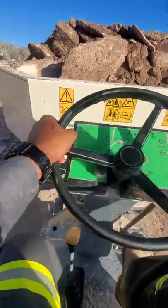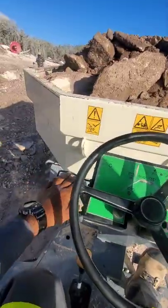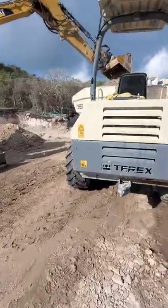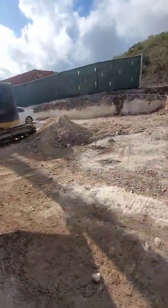So what happened was on my second throw I hit the dumper roof — I broke the damn thing. I was so embarrassed to call the boss to tell him I broke his machine.